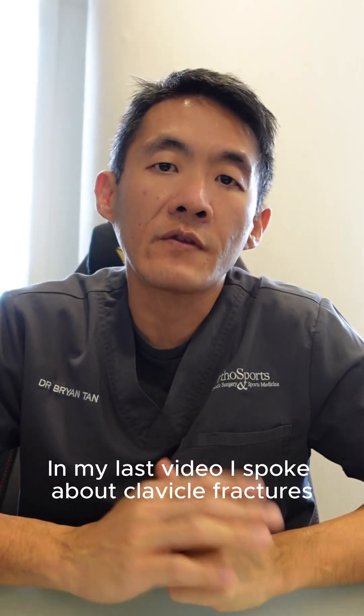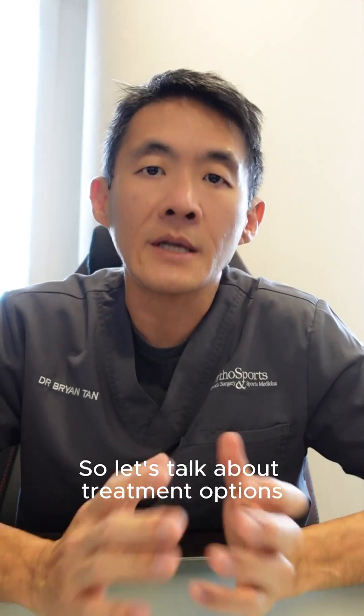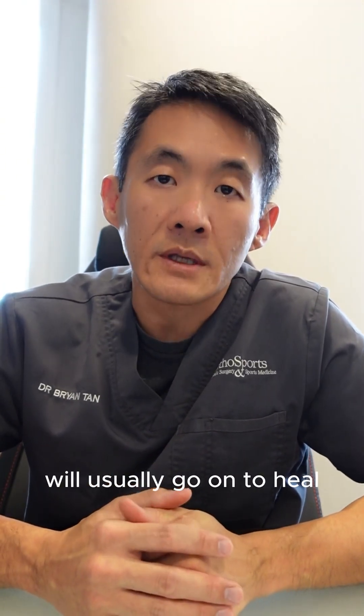In my last video, I spoke about clavicle fractures and how they result in a very typical deformity. So let's talk about treatment options for clavicle fractures. Most clavicle fractures, if left alone, will usually go on to heal.